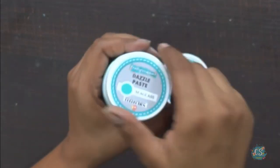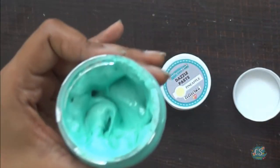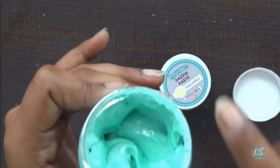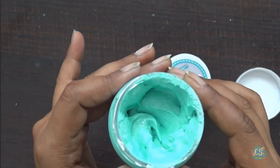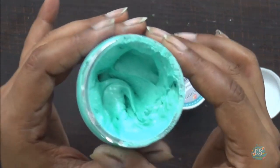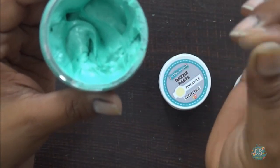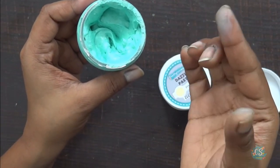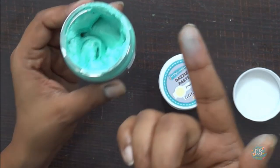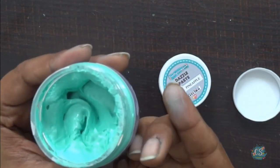You can see how creamy and buttery this paste is. It comes with a top layer covering which I've already removed before starting this video. If you take just a drop and spread it on your fingers, it's super creamy. The best part is it doesn't lose its color even if you smudge it — that's the very best part of this product.